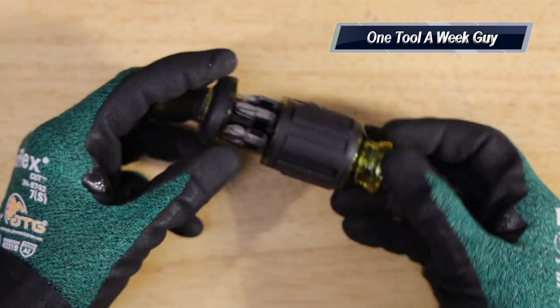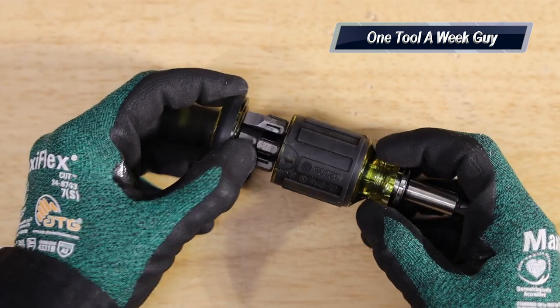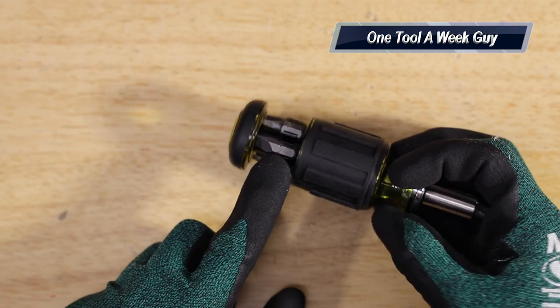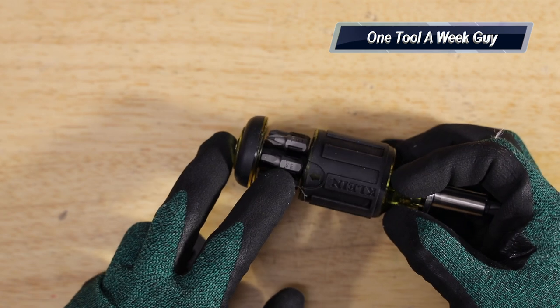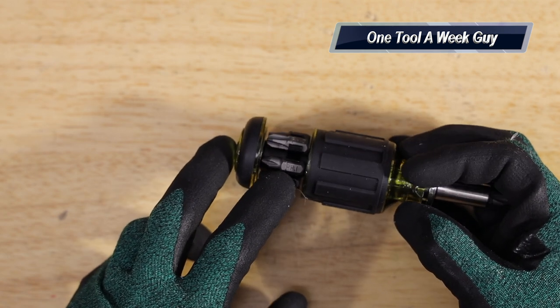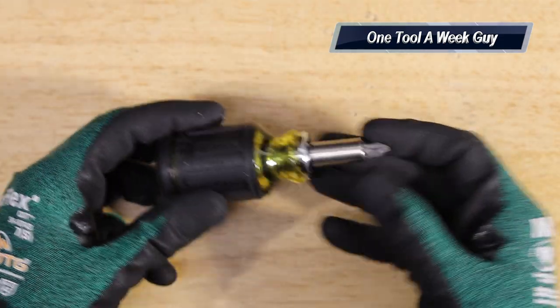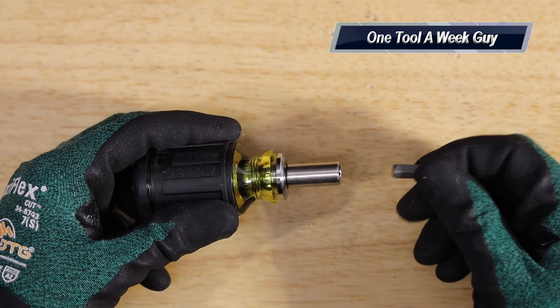You're going to have a 3/16 flathead, a quarter-inch flathead, a Square Head 1 and Square Head 2, Phillips Head number 1, and Phillips Head number 3 — that's six bits. Up here in the front you also have Phillips Head number 2, the most common one.